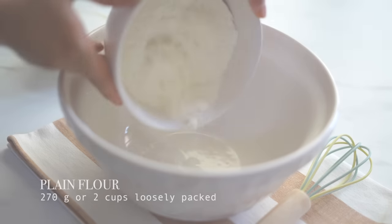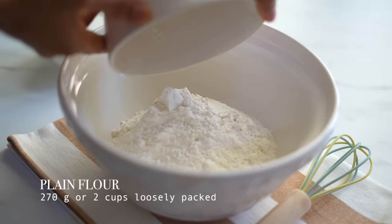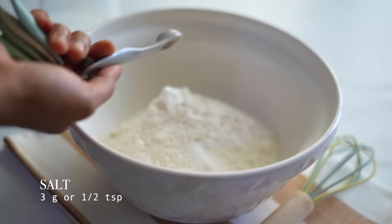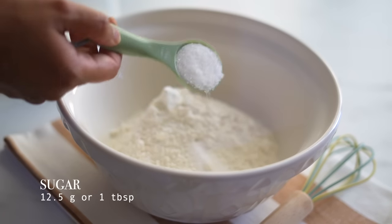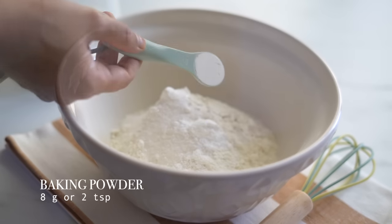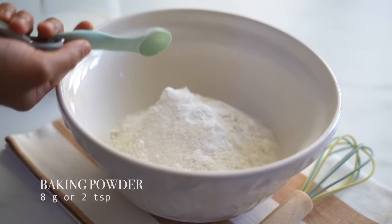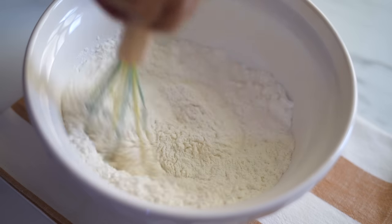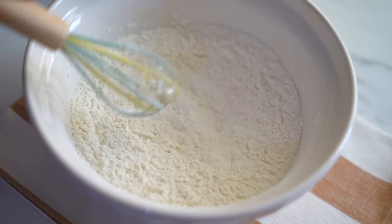As the first step, let's prepare the dough. I'm adding two cups of flour into this bowl, half a teaspoon of salt, a tablespoon of sugar, two teaspoons of baking powder. Give it a good stir so that all our ingredients, especially the baking powder, gets evenly distributed in the flour.